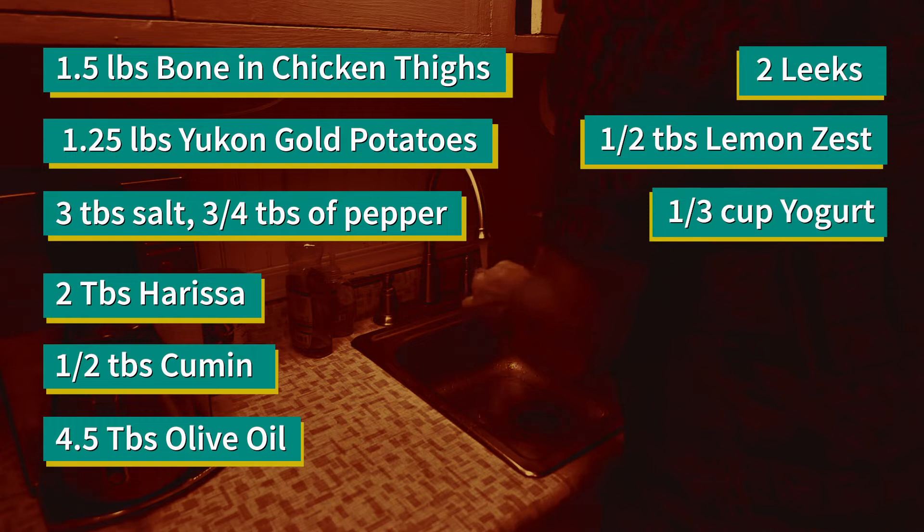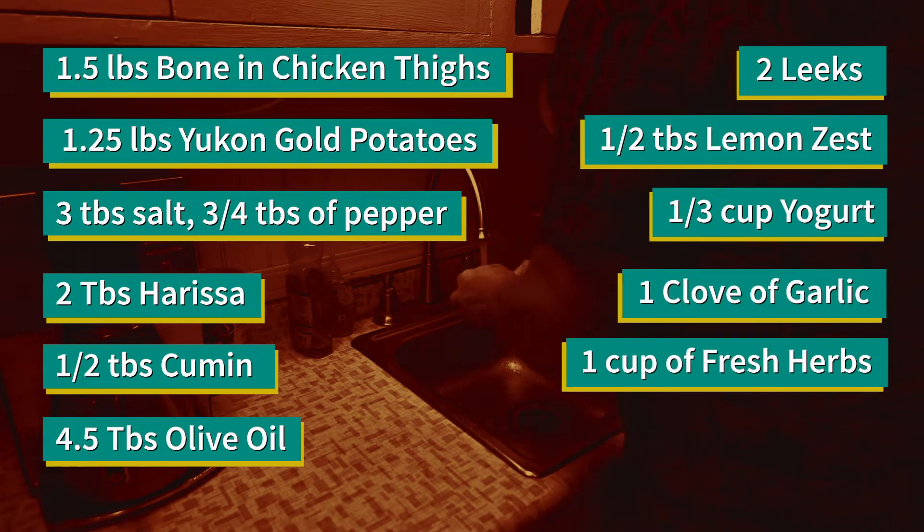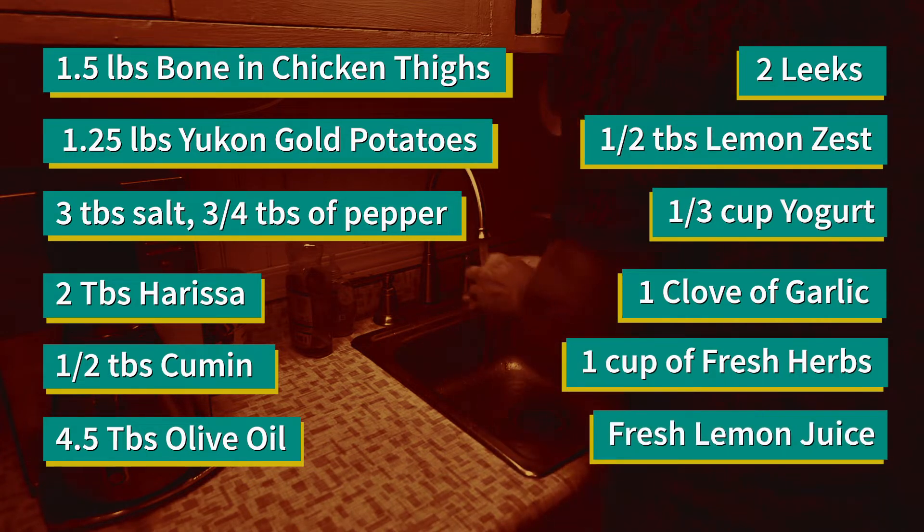Also a third of a cup of plain yogurt, one small garlic clove, one cup of mixed soft fresh herbs such as dill, parsley, mint and/or cilantro leaves, and fresh lemon juice.